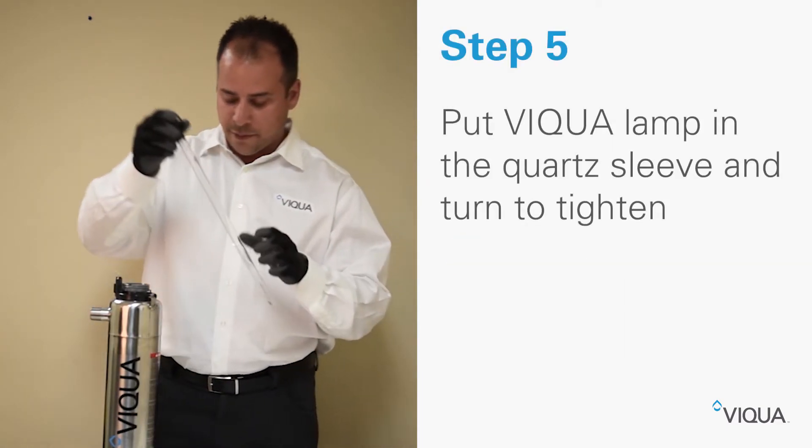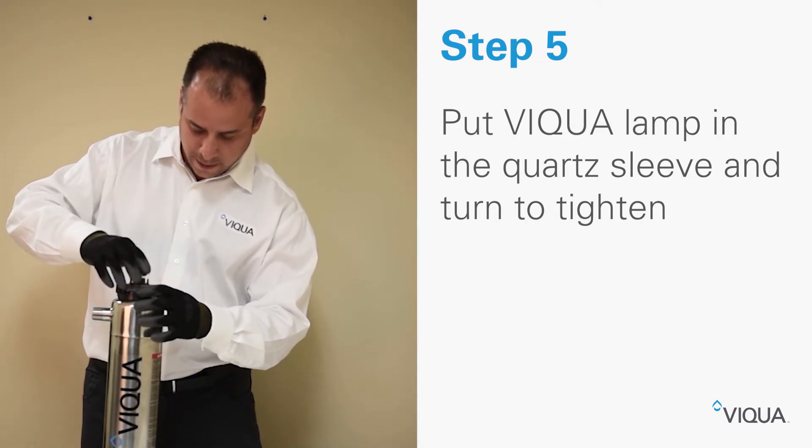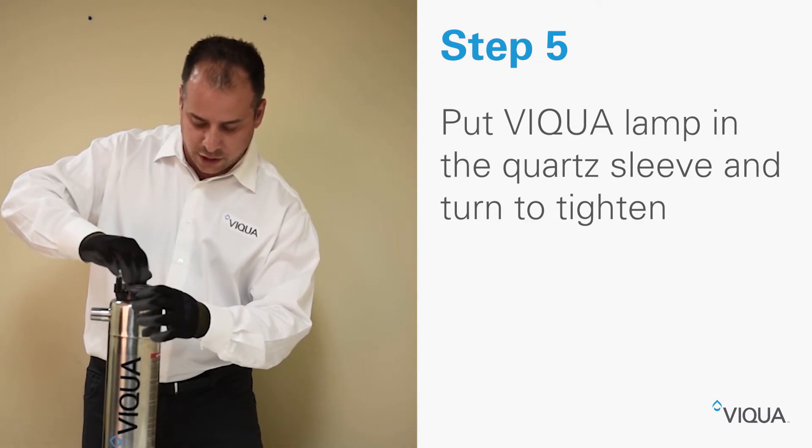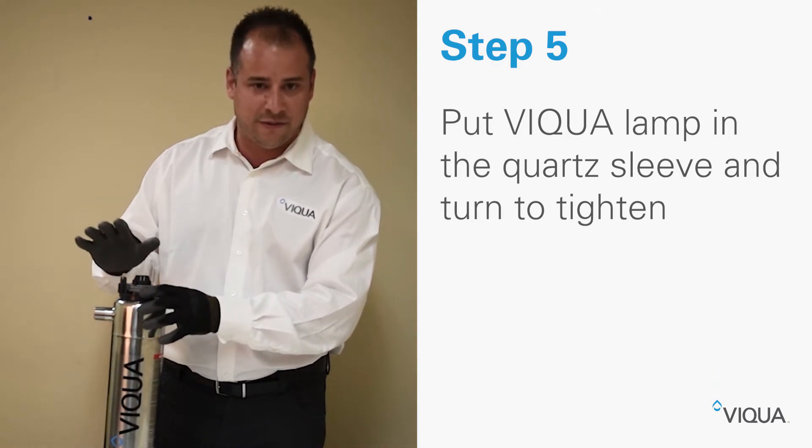Then take the lamp, put it into the cord sleeve, and slowly turn the lamp until it comes to a stop. You don't have to tighten it any further.